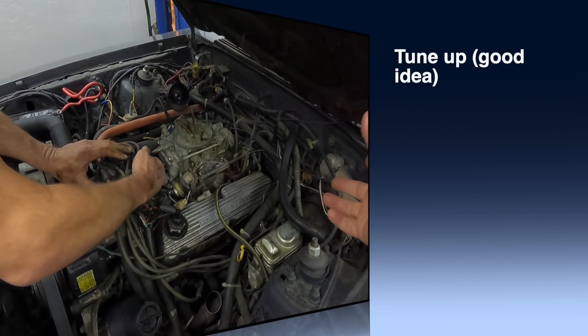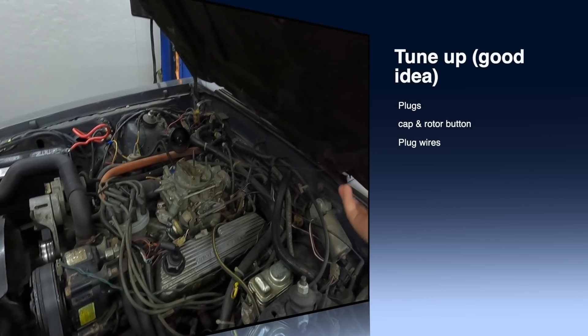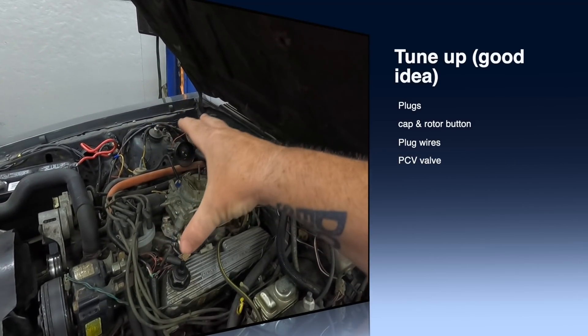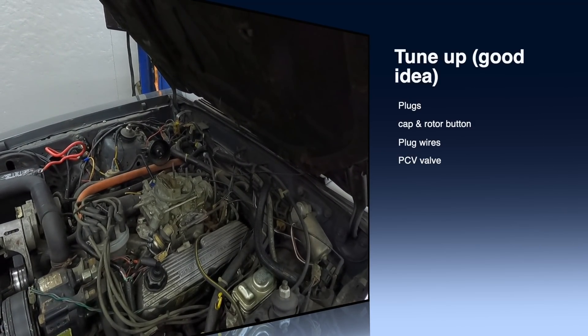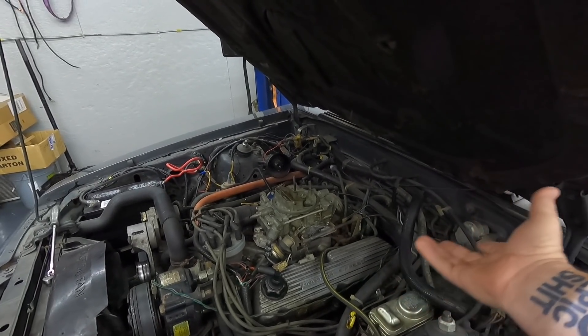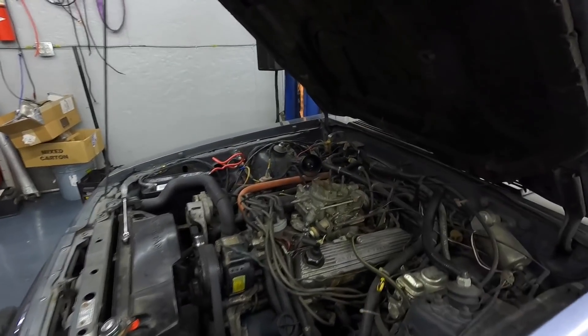Next, it's probably a good idea to check all your plugs, rotor, cap, and wires. It's not a bad idea to go ahead and replace all of that. As far as your ignition system goes, if you want to go ahead and give it a full tune-up, that's not a bad call.